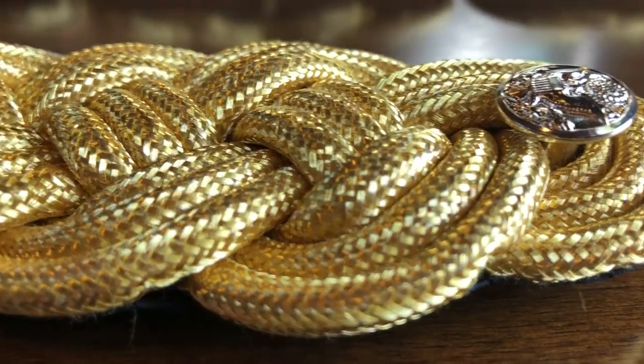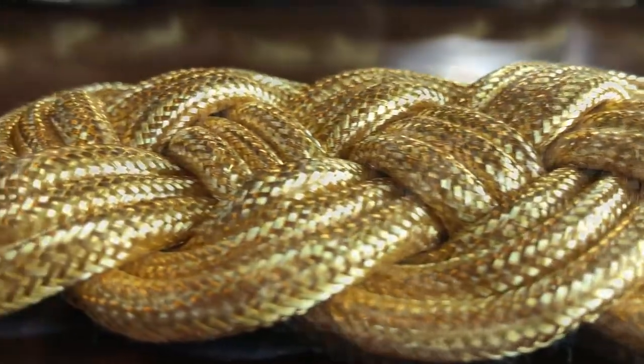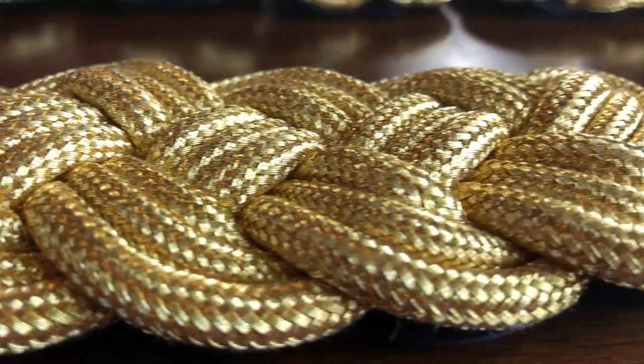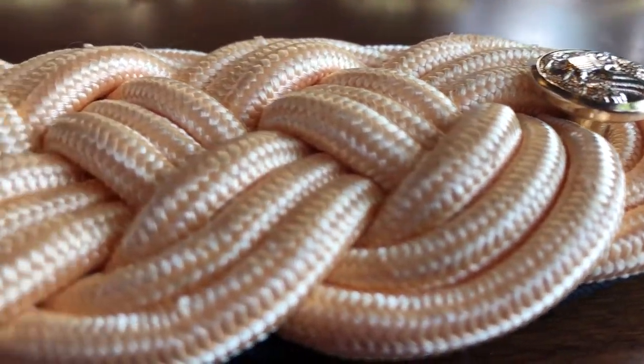Marlow White offers two versions of the knot: the gold bullion and the gold mylar. We do not offer the nylon, as it lacks the luster that a mess uniform should have. Both our bullion and mylar knots are the highest quality available and the most affordable on the market.